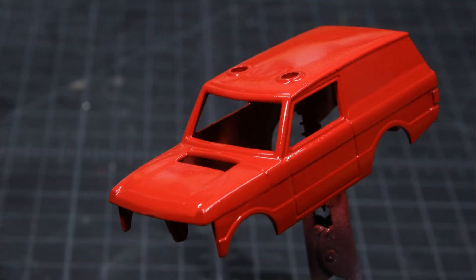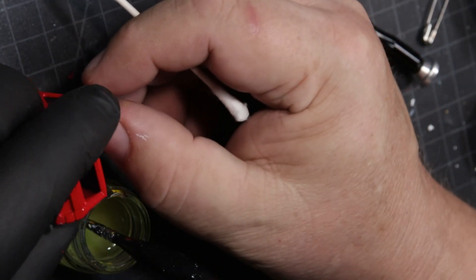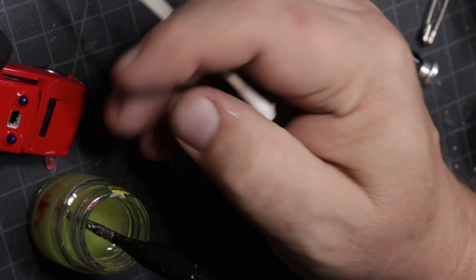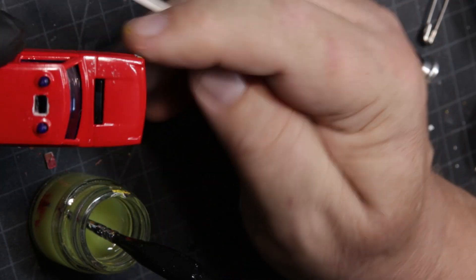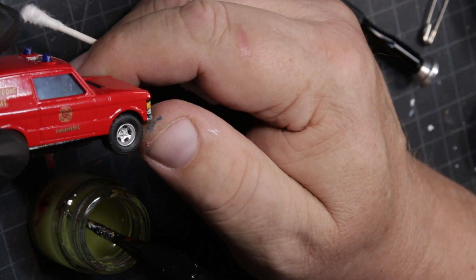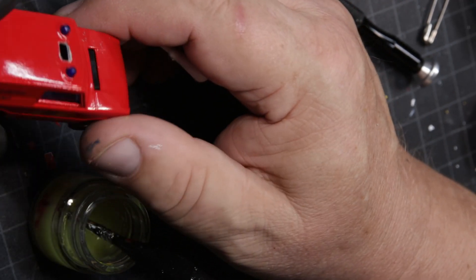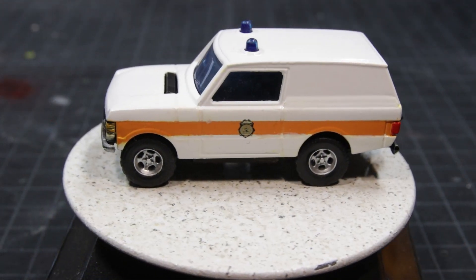So I painted it red again, and it was an absolutely beautiful paint job. But unbeknownst to me, while I was assembling it, there was a piece of plastic on the top of the window unit that I didn't notice was sticking up, and it punched out the little plug I'd put in to block that hole.